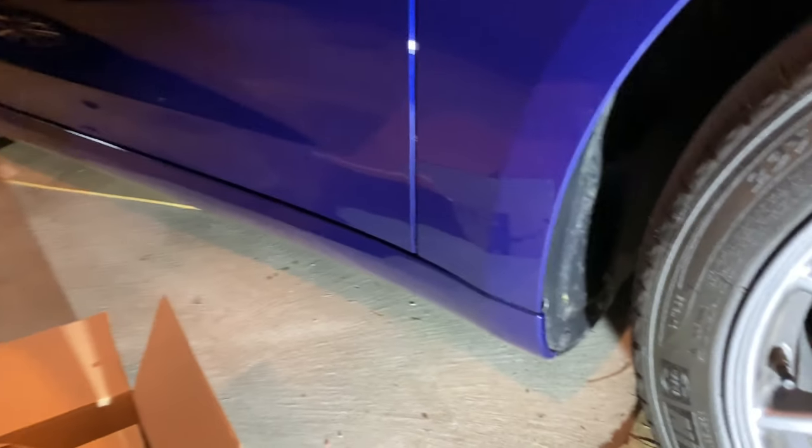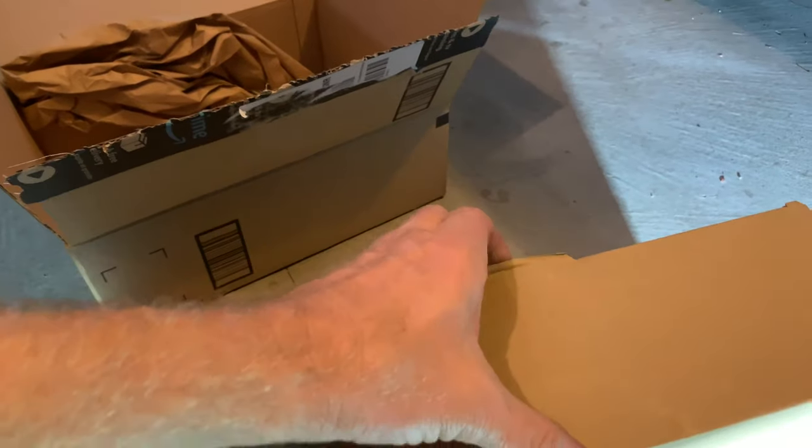Today we're going to put mud flaps on the Model 3, ordered from Amazon. You'll get them on the link at the bottom of the page. Let's take a look here.